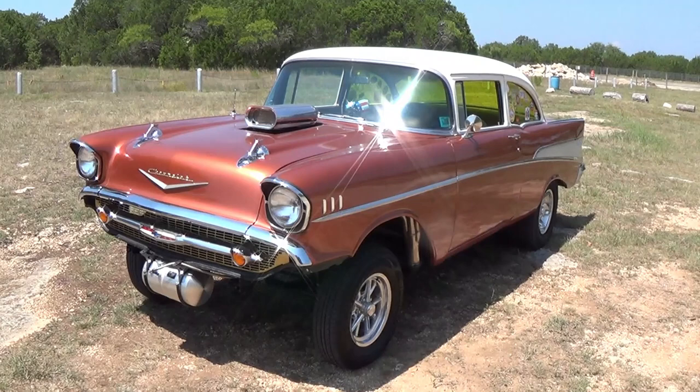Hi YouTubers, Gasser Dave here. This is an introduction to my brand new YouTube channel, Hot Rods by Gasser Dave. Stay tuned and we'll give you a tour of my Gasser and then a little bit about what my channel is going to be about.